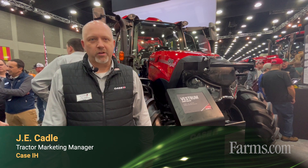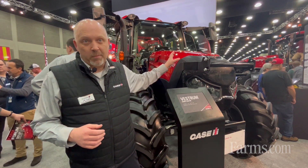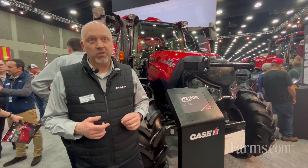Hi, I'm J.E. Cadel, mid-range tractor marketing manager for Case IH. I'm with our Vestrum tractor. We've got a lot of nice updates on this tractor this year, some important cab updates, and then we've added two models into our lineup.